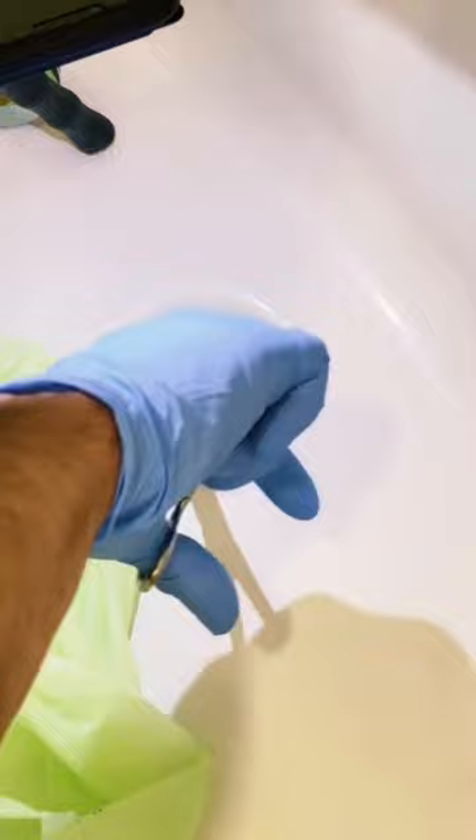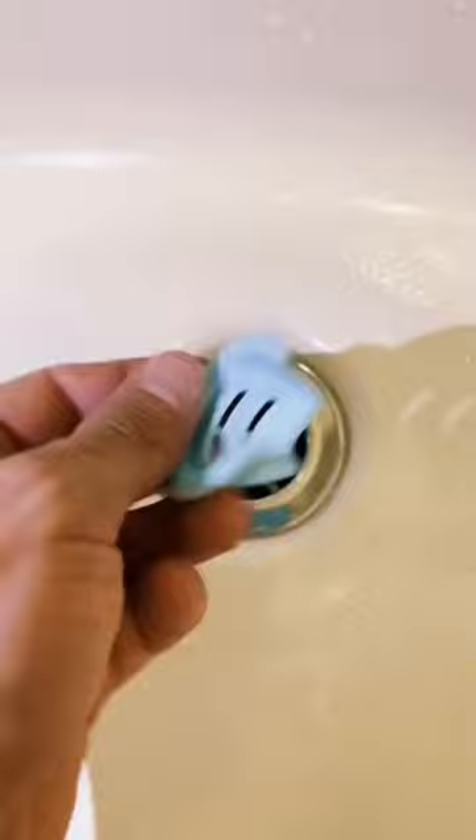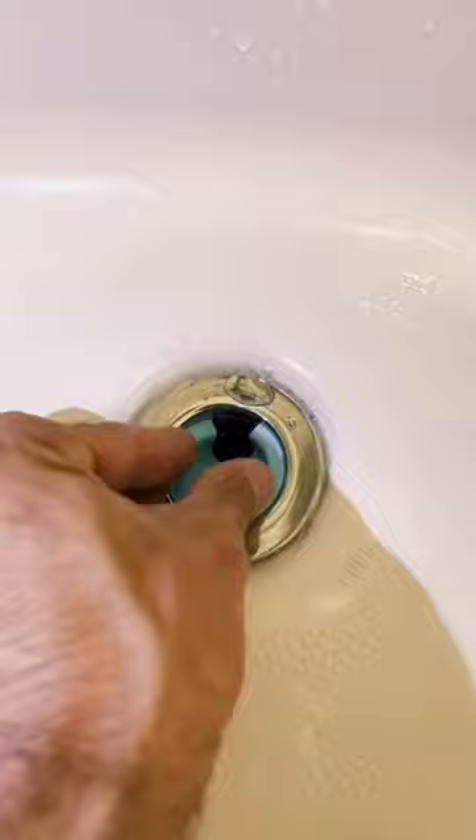And now we're going to install a drain funnel. What this does is it's going to send hair past the crossbars in the drain so you can't get a clog right there. You just line it up with those crossbars and push it on in.